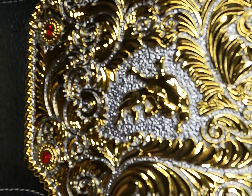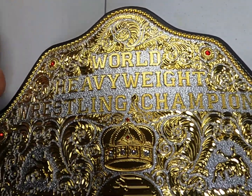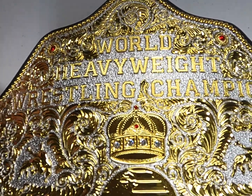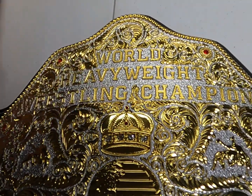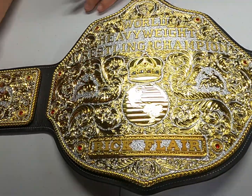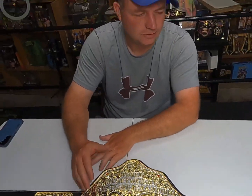This belt never said WCW on it. There was one version that said NWA on it, which I've seen on TV, but mainly this belt never said WCW. I know WWE had one later where they put their WWE logo up here. The whole time it was used, pretty much Jim Crockett commissioned it — he had it done by a silversmith.